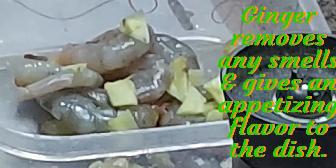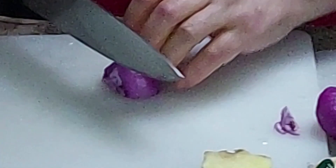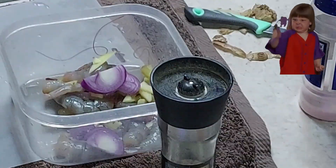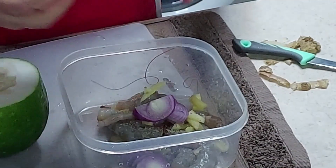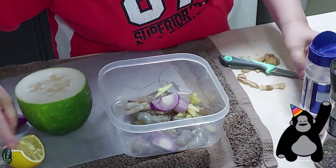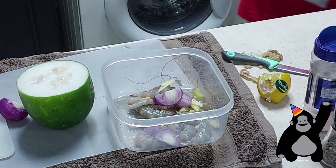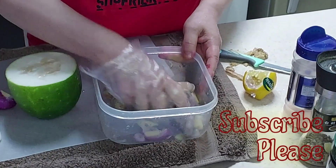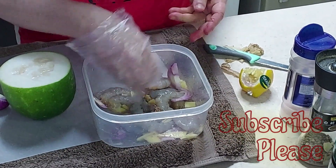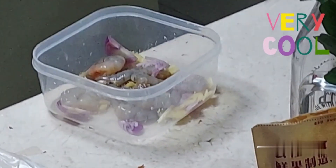Add ginger to the prawns bowl. Also use onion — slice the onion and insert into the bowl like this. Now grind white pepper onto that and add a pinch of salt, then squeeze the lemon. This process removes the smell from the prawns. Mix it slowly and softly — if you mix harder, the prawns or shrimp will get smashed. This will be left for seasoning, probably overnight.